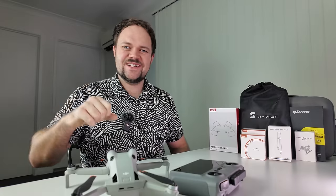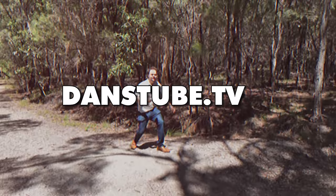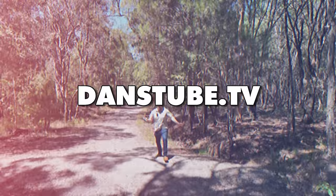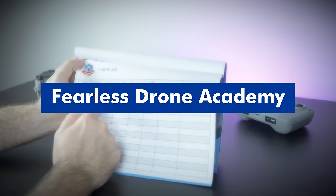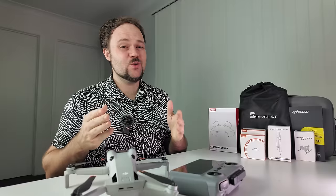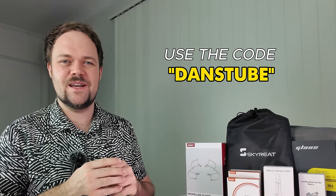What's going on, beautiful internet family? My name is Dan Davis, and I'm the creative director here on DansTube.tv, which is Australia's number one ranked drone YouTube channel. I'm also the course grader over on the Fearless Drone Academy, which is the ultimate online drone course for beginners. If you want to pick up the drone course, make sure to use the code DansTube to save some money over there.